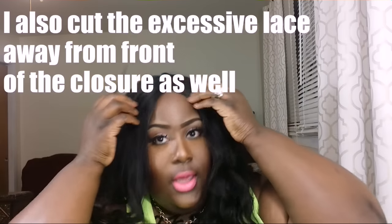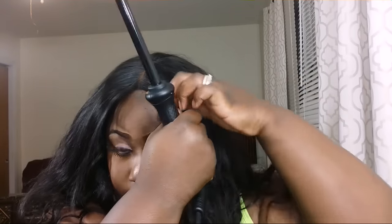I have the closure on now. As you can see, the closure and the bundles' wave pattern is slightly different, so I'm going to take my wand, make sure it's turned on, and I'm just going to curl the front so it'll match the bundles. I'm going to take the front part, curl it away from my face, twist the hair, and start wrapping it around the wand, then just let it go. I'm going to continue doing this all the way around. I am on my last piece.